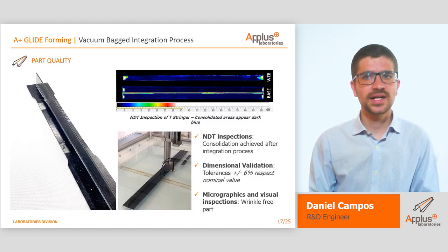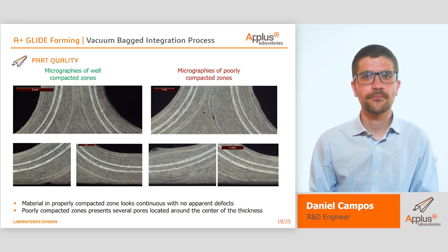T-shaped stringers were tested and characterized in multiple fields. These tests were used to check the consolidation achieved after the integration process. Dimensional validation was done for each one of the manufactured T-shapes, achieving tolerances of ±6% of the nominal value. Micrographics and visual inspections were performed to ensure wrinkle-free parts. For instance, here is an example of a T-stringer web. The right one corresponds to a part from the late development — as we can see, it does not present voids or any inadmissible defects. The other one corresponds to one of the first T-shapes manufactured, and as we can see, there are some voids or defects in the union of both L-shaped preforms.